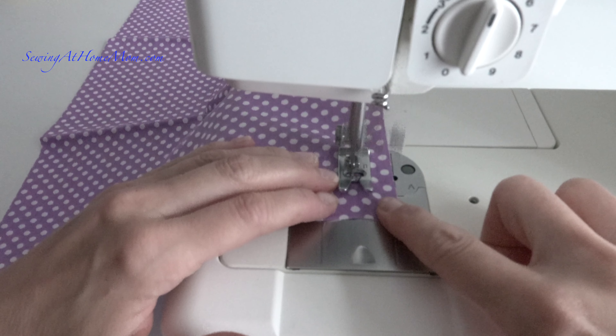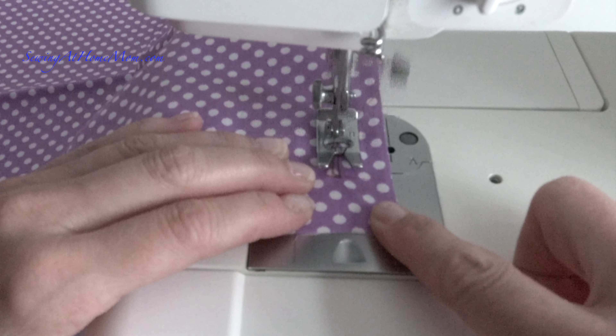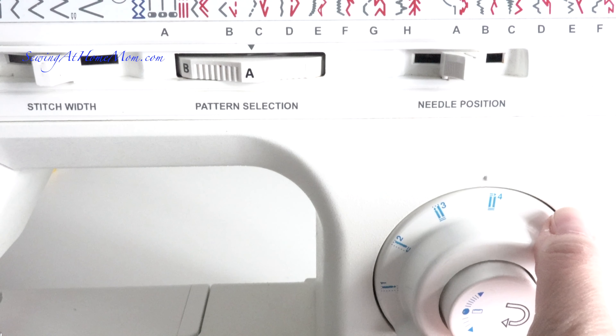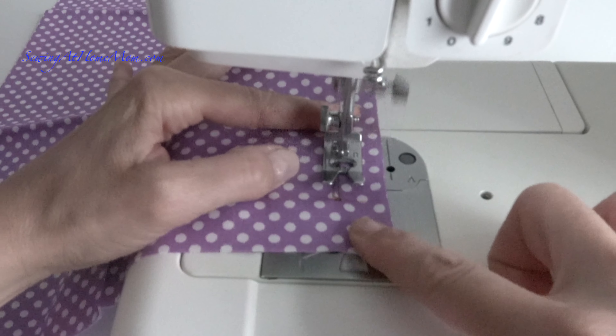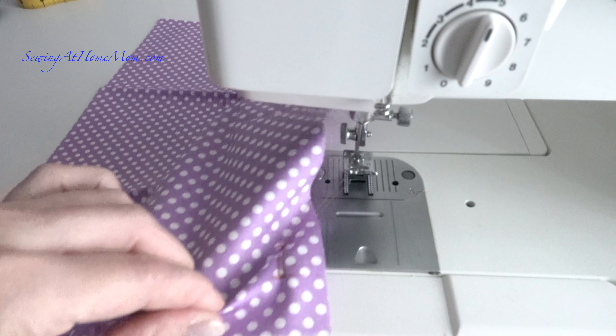I'm stitching all the way back to the place where I started, so I don't have to press reverse or anything like that, because the machine does it automatically. Next, I turn the dial to step four, which is the last step, and I make sure to stitch at least four stitches at the end to secure the buttonhole.